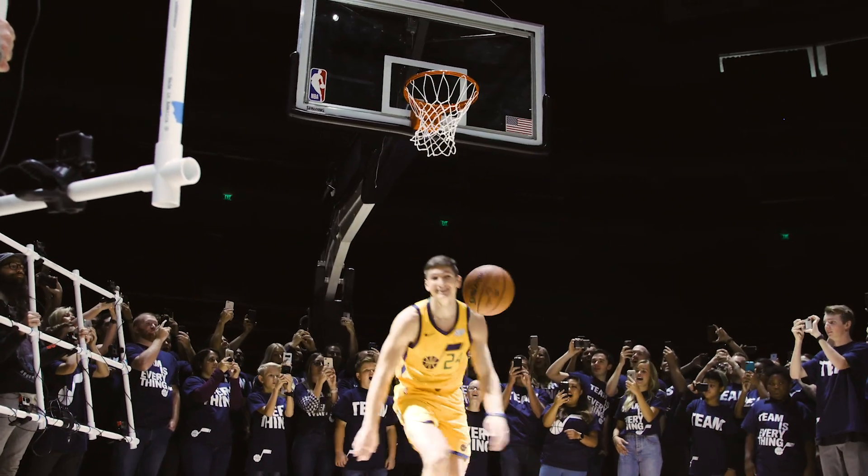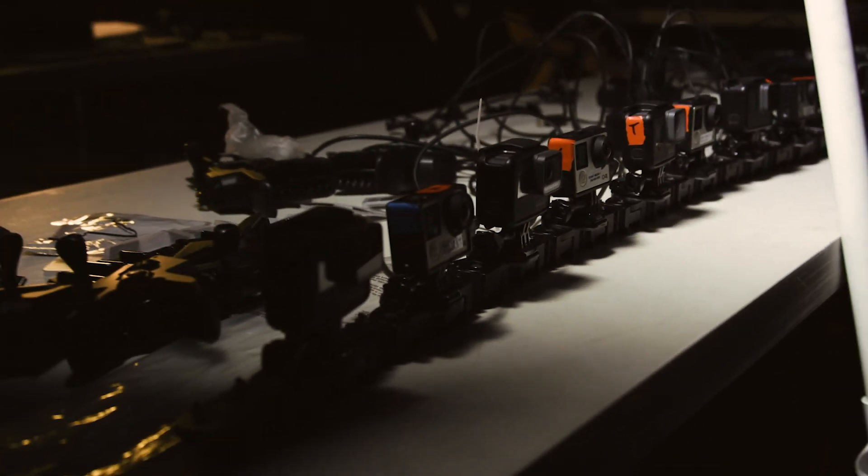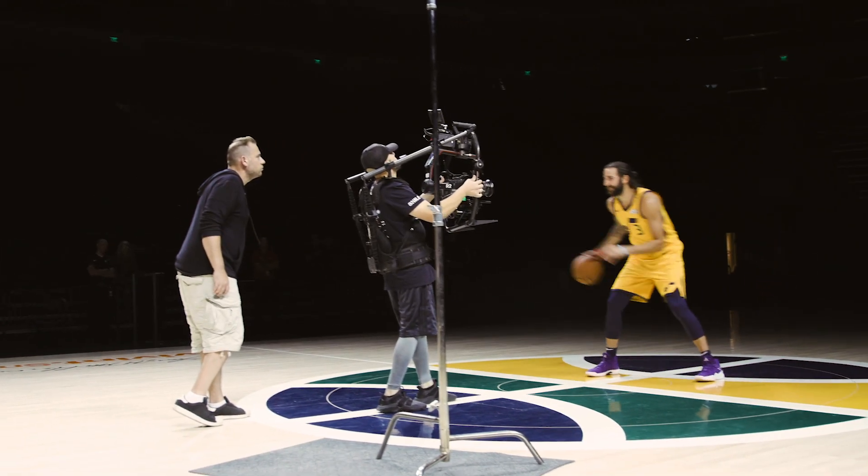On this shoot it's actually a lot different because usually we have like one or two cameras on a set. This one we have 232 cameras on set — 32 GoPros, 200 iPhones, and a Red Dragon.